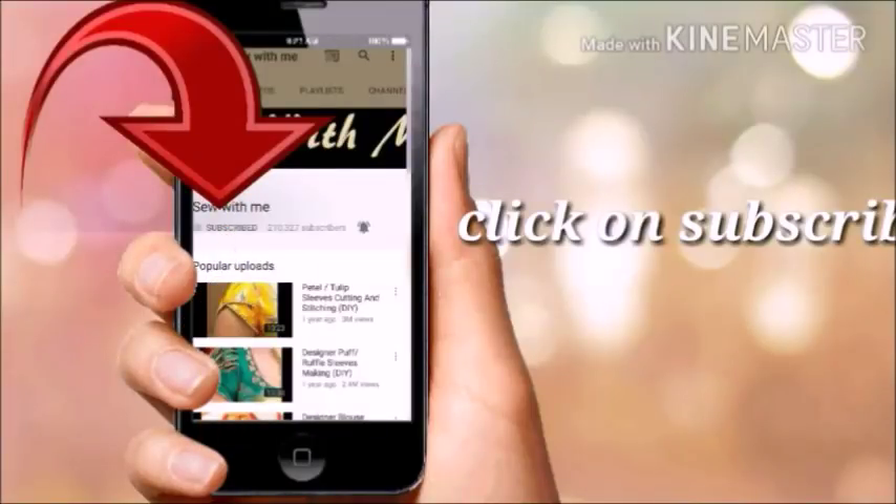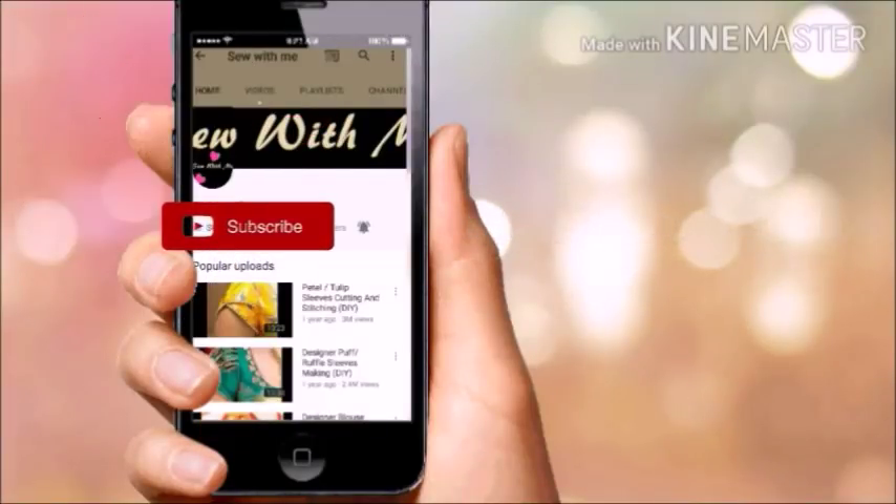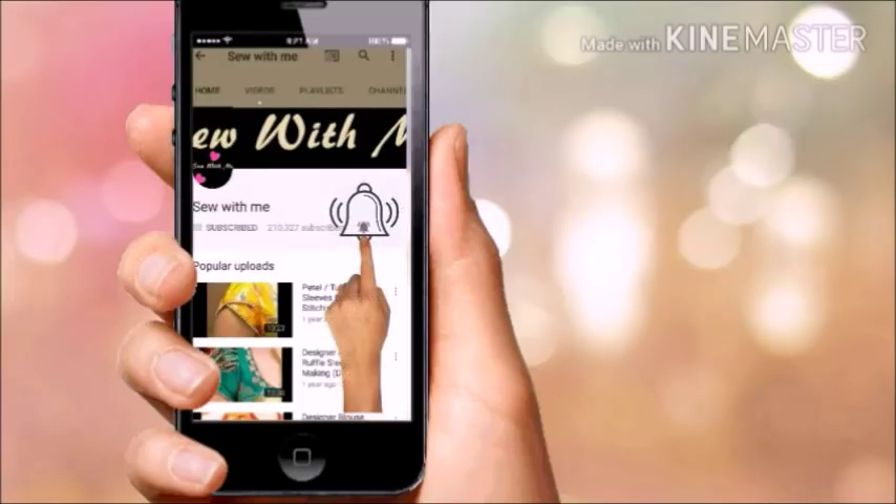Hi everyone, welcome to my channel. If you don't want to miss any of my future videos, just click on the subscribe button below, and also don't forget to hit the thumbs up button.